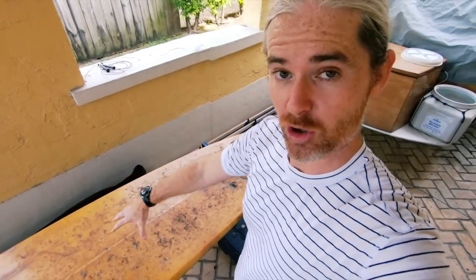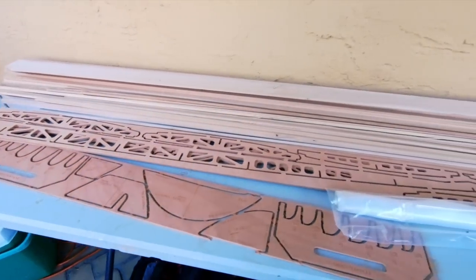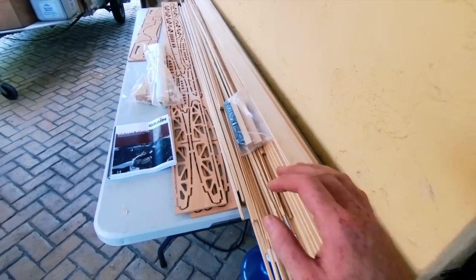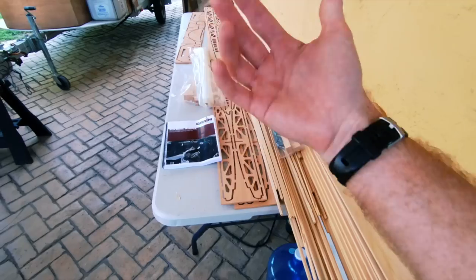Over here we have the Grain kit. The Grain kit comes with really just a lot of pieces of wood. It's quite a bit smaller in terms of materials than the teardrop, so it's a much more manageable build to do in a garage or out here in the carport. At the heart of any of these builds is the manual — this is like your Bible to guide you through the whole building process to make sure you build a board that's both functional and beautiful.